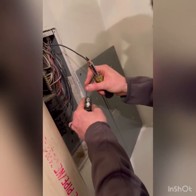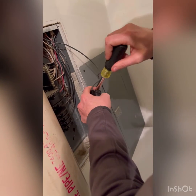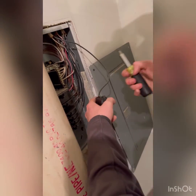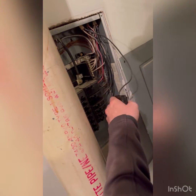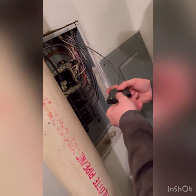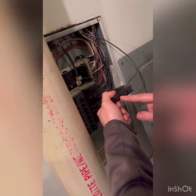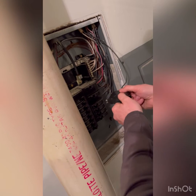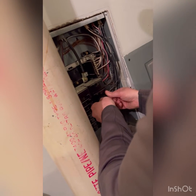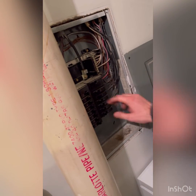We're going to put that wire in there, tighten it down, do a tug test to make sure it's secure. When we put this in, we're going to put the back side on first, making sure the breaker is off.